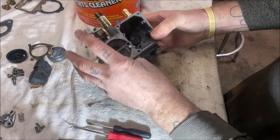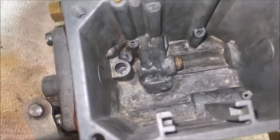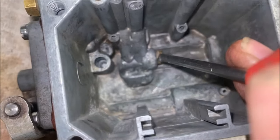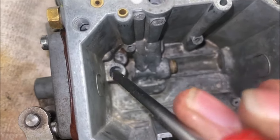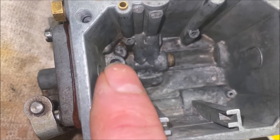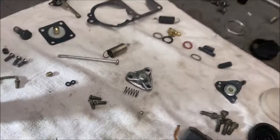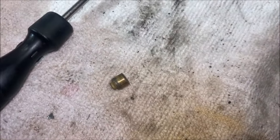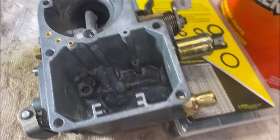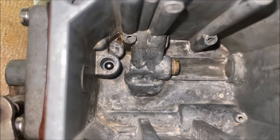Now we're going to go inside. Down inside — that is your main jet. See this little hole right there? You're going to take that little ball bearing and drop it inside of there, and then this little cap is going to go over it. So the ball bearing gets dropped inside — that wasn't fun, it's like one of them little games you play as a kid. But the ball bearing is in there.